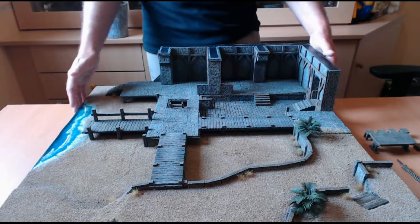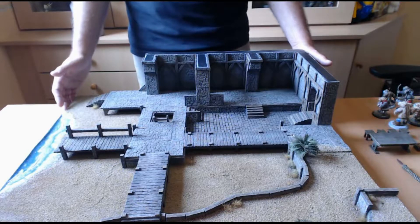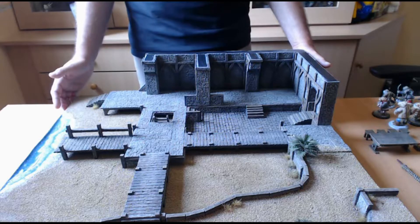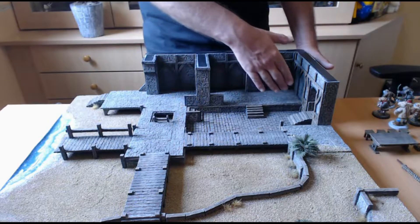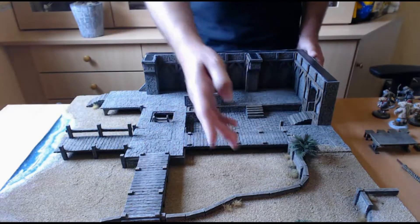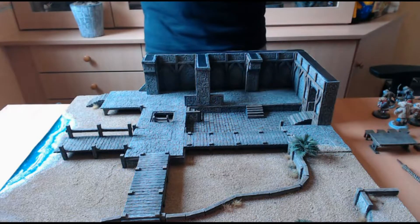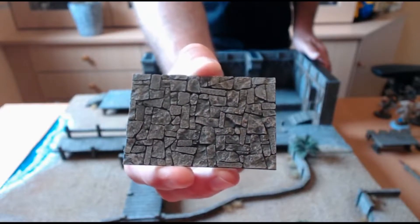Pour réaliser les finitions de la table, j'ai utilisé, comme je l'ai présenté dans ma dernière vidéo sur le jeu Zombicide Black Plague, des moules de la gamme Hirst Arts, qui m'ont permis de réaliser les sols en pierre mais également les murs. J'ai également utilisé d'autres moules pour la réalisation des pontons et des boiseries. Je vous tournerai la table tout à l'heure. Les moules pour la partie pierre existent en différentes tailles.